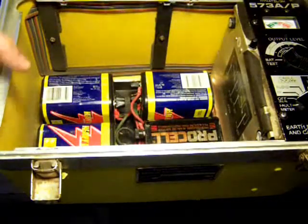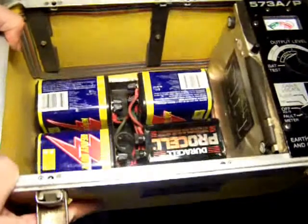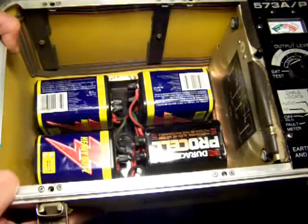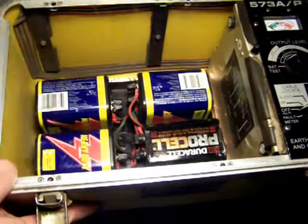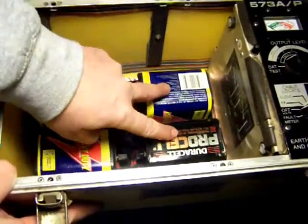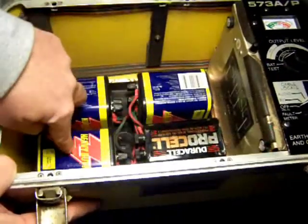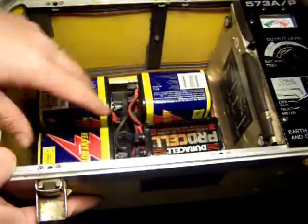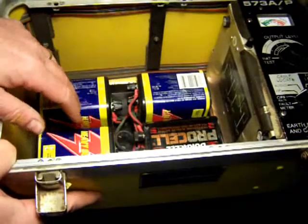Now inside here are four six-volt lantern batteries. There's two in series here and two in series here, making 12 volts. And they put the 12 volts in parallel. This gives you quite a bit of run time.